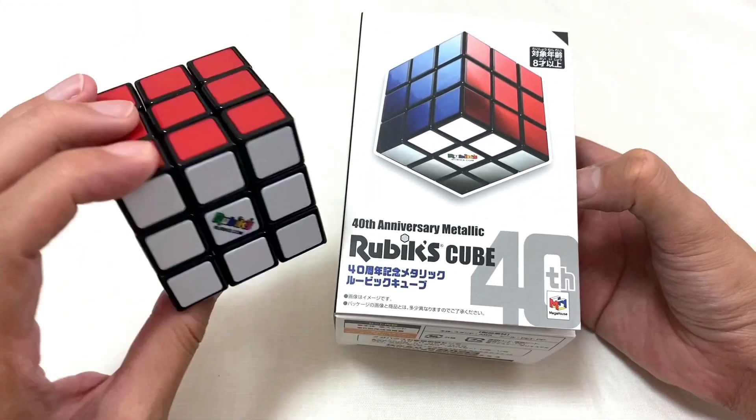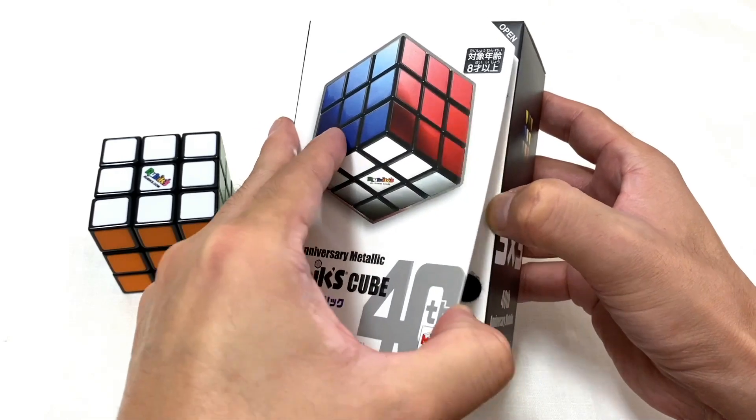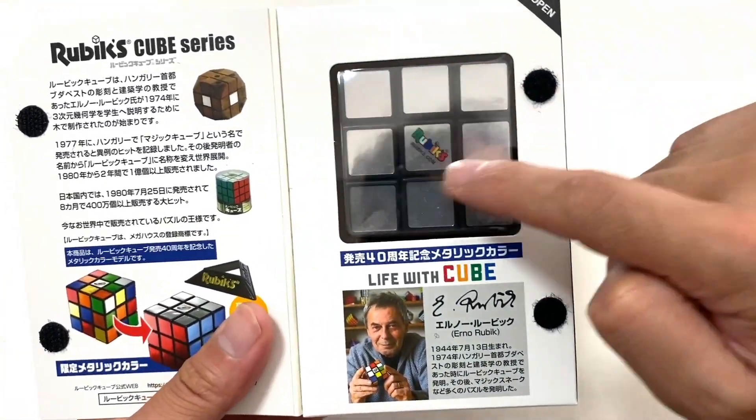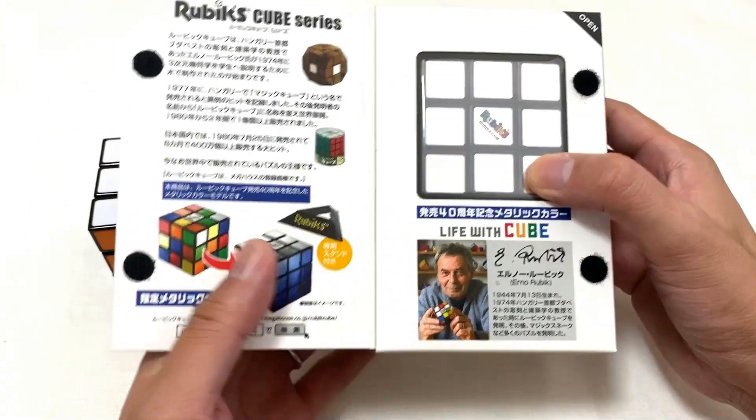こちらは見ての通り40周年記念ということで豪華な仕様というか、メタリックになってますね。普通のこういう色なんですけど、シルバーですね。ルービックのロゴがついています。